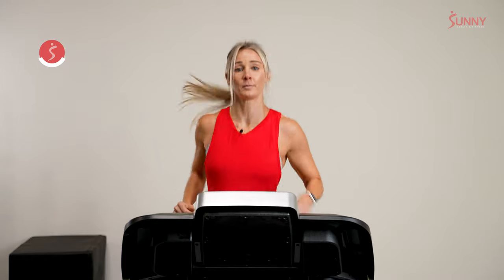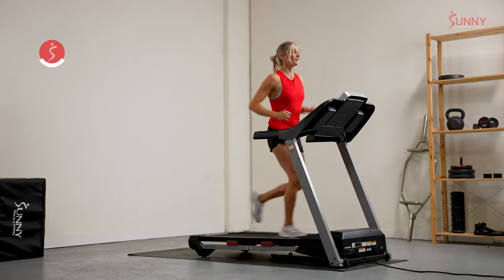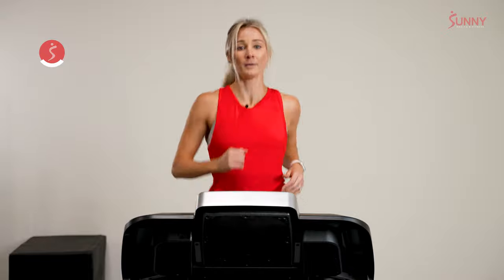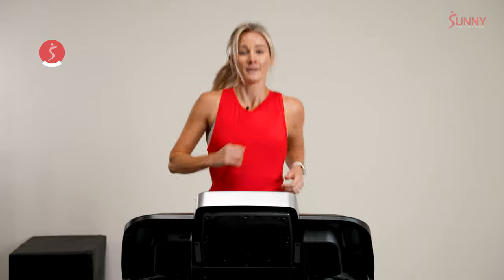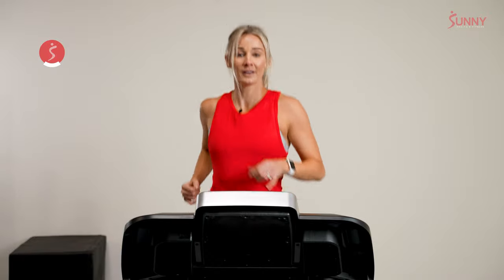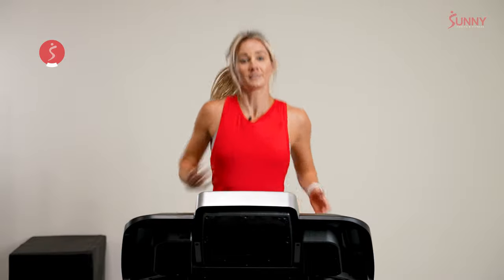Let's add a little speed again — 0.2, 0.3, maybe another 0.5. This is an intermediate class, but I welcome beginner runners and advanced runners. You're welcome to join us. Often when it comes to running, the level is really just about the speed you choose. If you feel you're more of a beginner runner, just go a little slower. If you're more advanced, pick up the speed a little bit. It's really that easy.